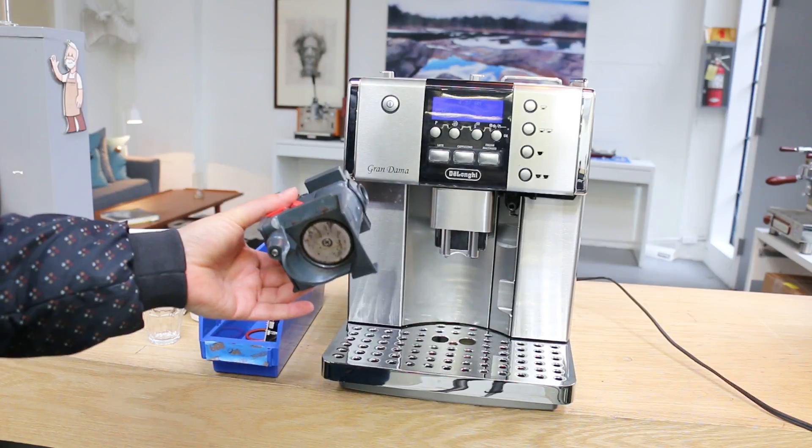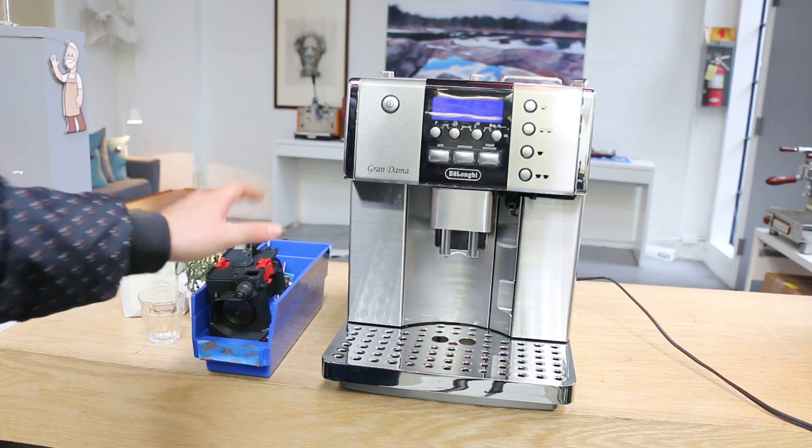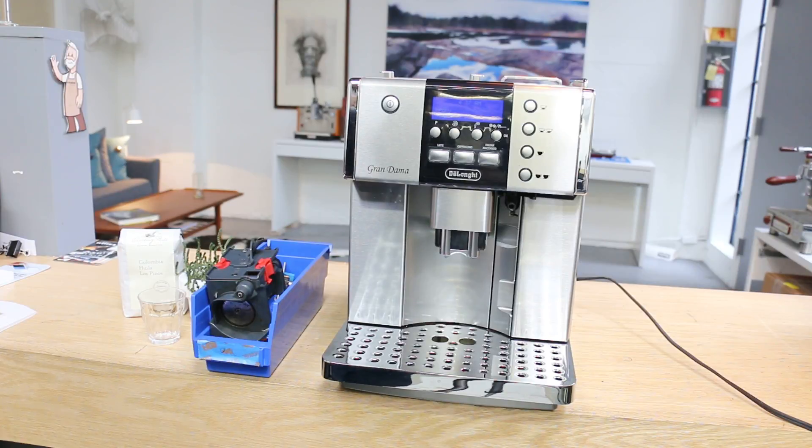We replaced the lower brew unit, we also serviced the machine, deep cleaned it, and now it's ready to go.